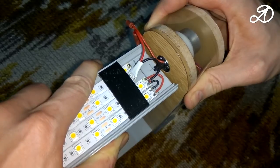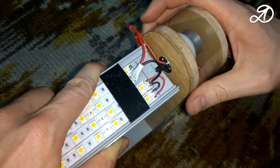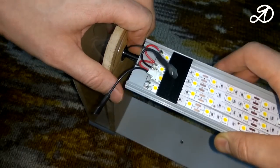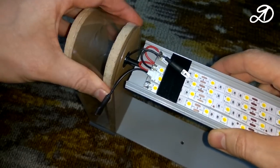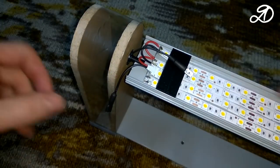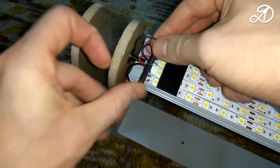Installation of the rotary part: the profile should be inserted into the holder until it stops, then slightly bend the rack and insert until it stops into the second holder. Move the panel back and make sure both ends are securely fastened. Then connect the terminals and slide the slider.